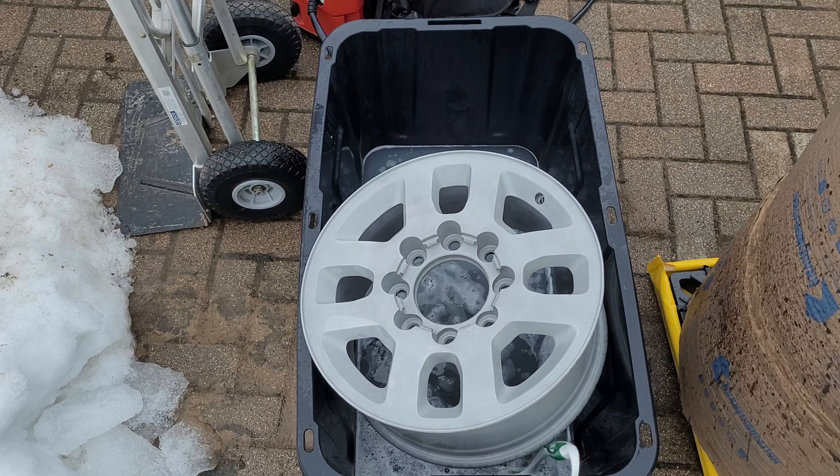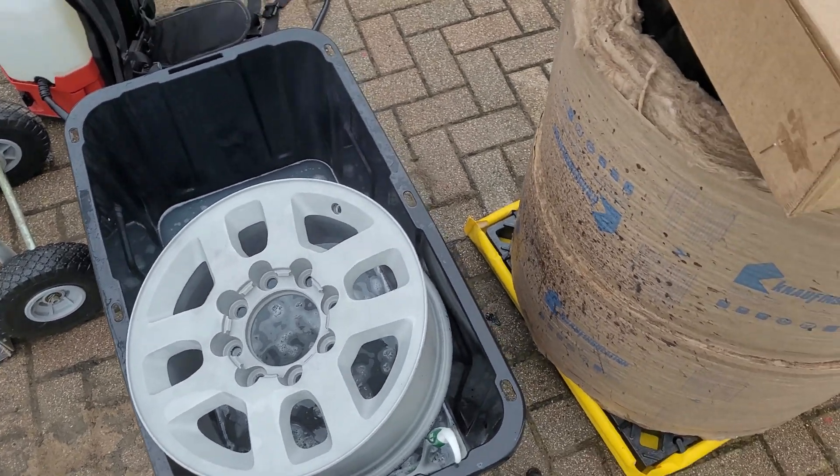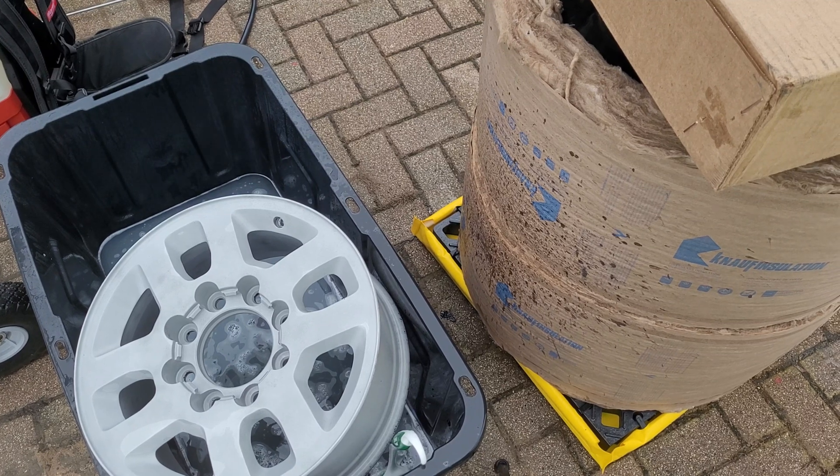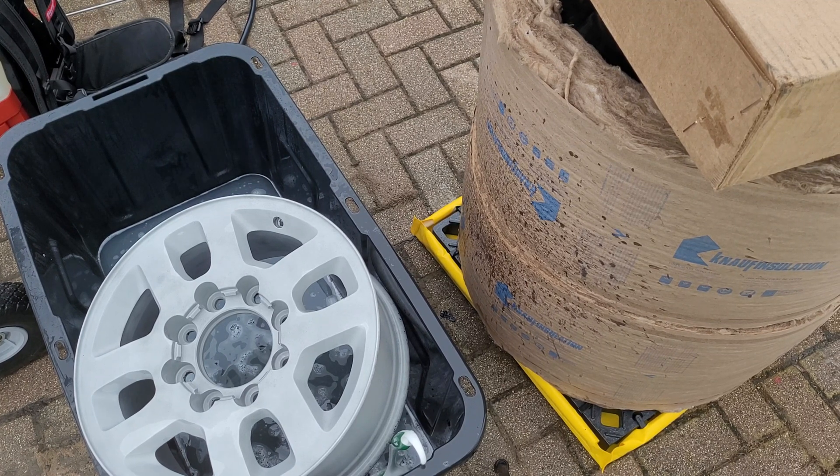That's my experience with Strip Paint 9900. It's not cheap, but it's not as expensive as some of the other stuff out there either. I think all together with my barrel, the chemical, the heater, and the spill pad, it was probably right around a thousand dollars - maybe a hair under a thousand, but right about a thousand.